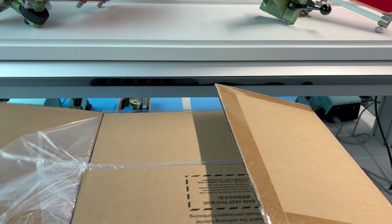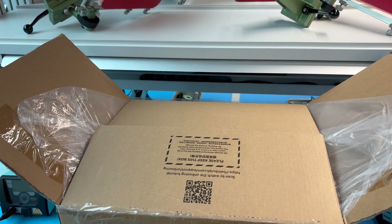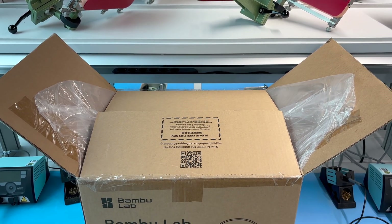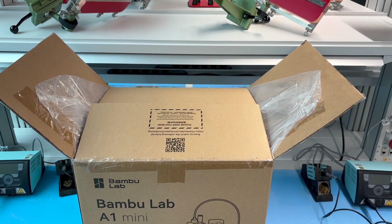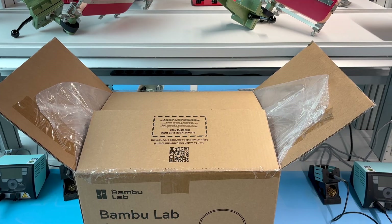As soon as we open the box you can see the same system as with the A1, which is this little wrapper around the whole inside of the box so you can easily get out the whole contents without any struggle.